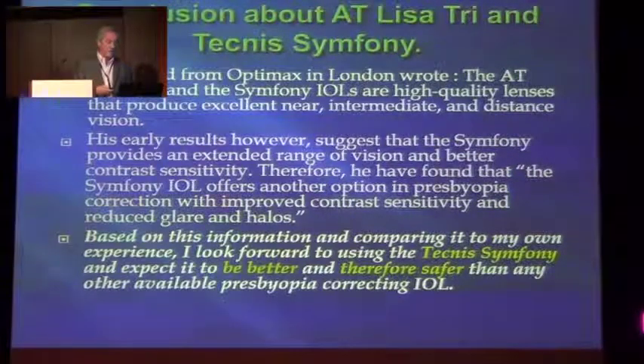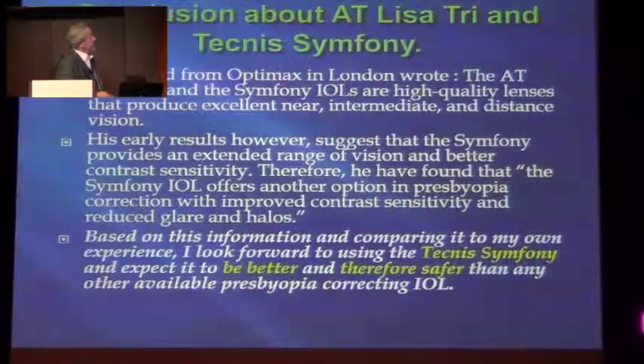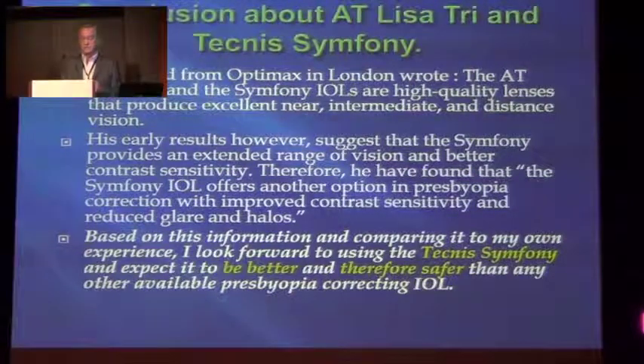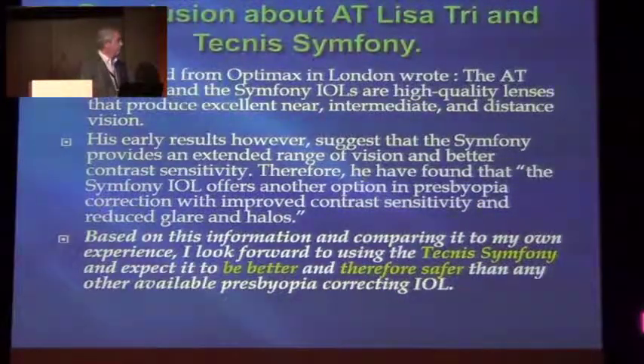From the results from England which Mark Wevill and Dr. Ahmed reported — they were in the same group — they found that the Symphony IOL offers another option with improved photopic performance and reduced halos. I thought it would be the best. But having spoken to people, apparently there is slightly less near vision than what we expected. So the answer is still forthcoming. We hope to hear it soon. Thank you very much.